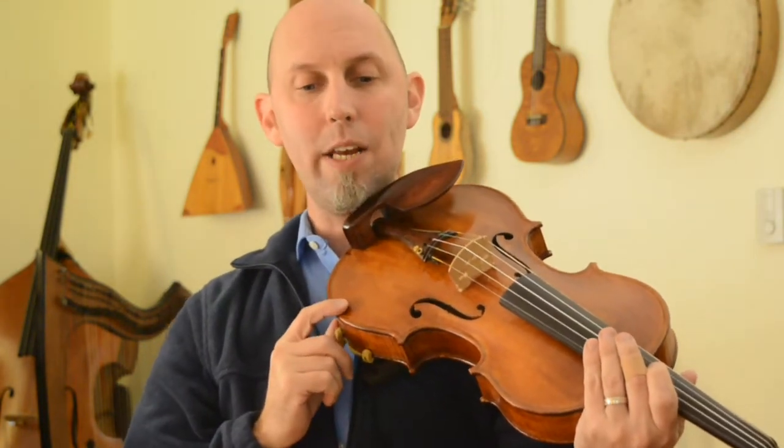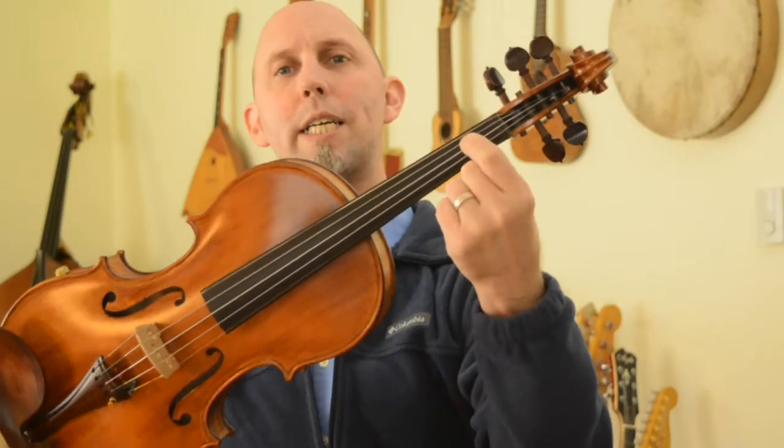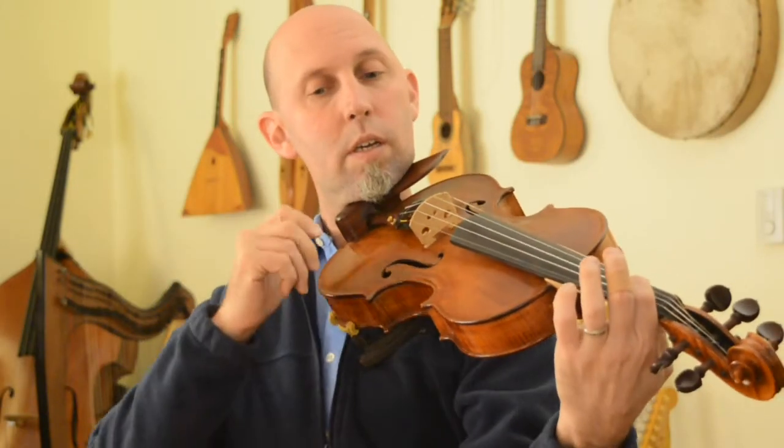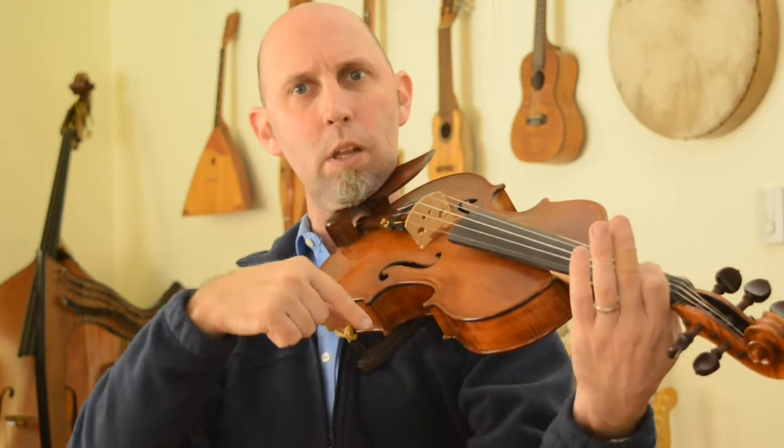Now we go to the second line. Now it's an E note. Violins, this is not your open E because notice it's lower than your A string, so it would be the first finger on your D string. That's four E's and then two open D's that go one lower — so it's not your third finger on your A string, it's one lower than the E.